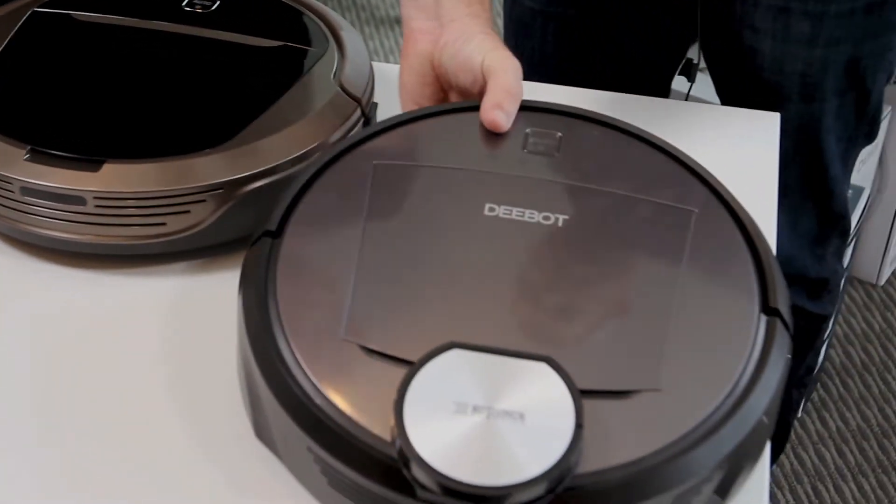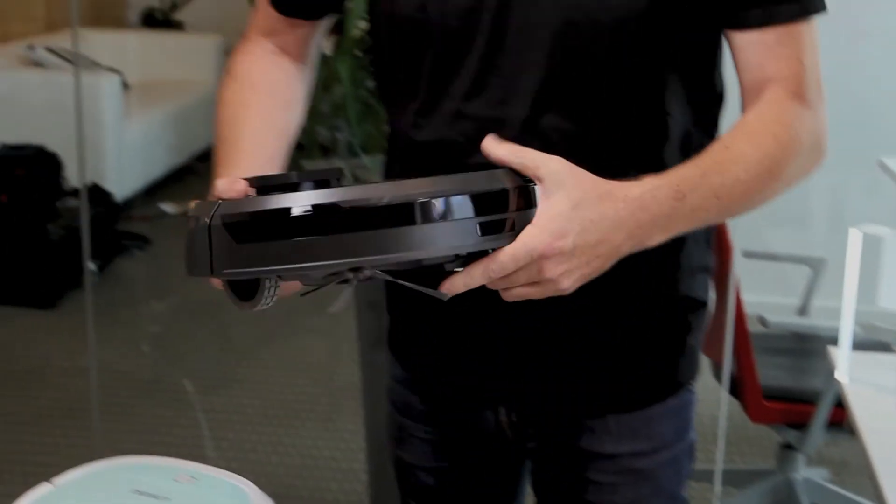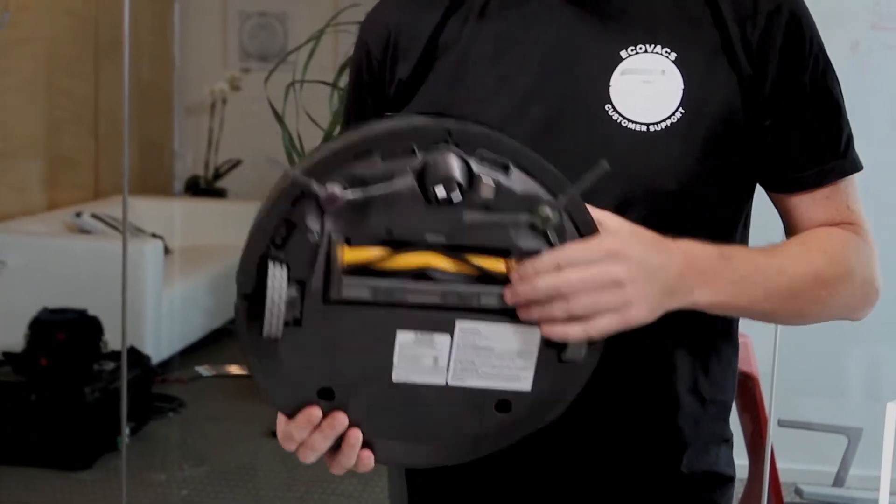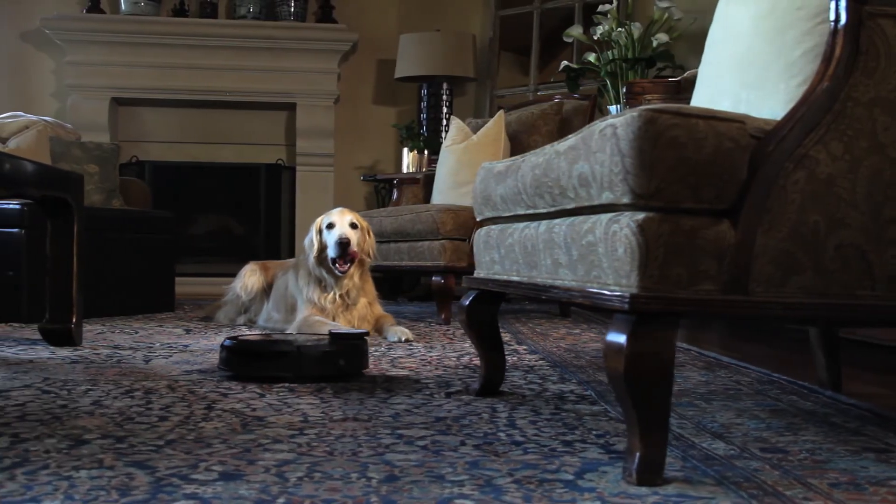The R95 is our most advanced model. It has all the features of the M81 — it's got the brush — but it also has a laser mapping feature. When you first get this, you set it out and it cleans your house, and as it does, it maps the entire floor plan of the house. It picks out where the couches are, the furniture, closets, everything like that.